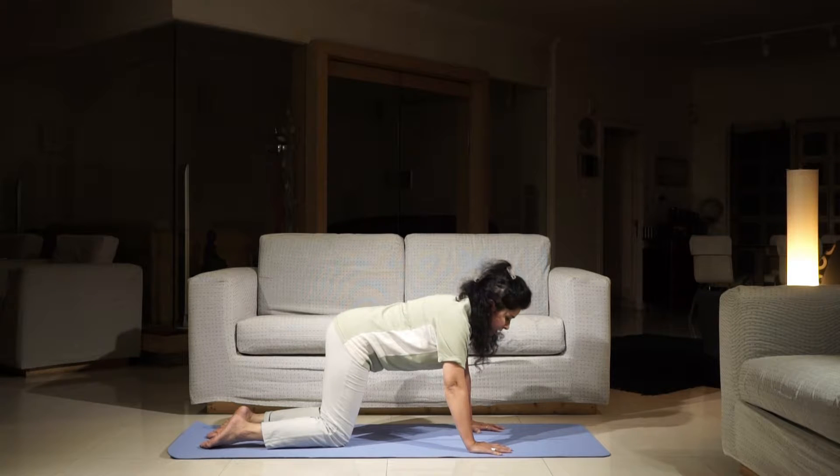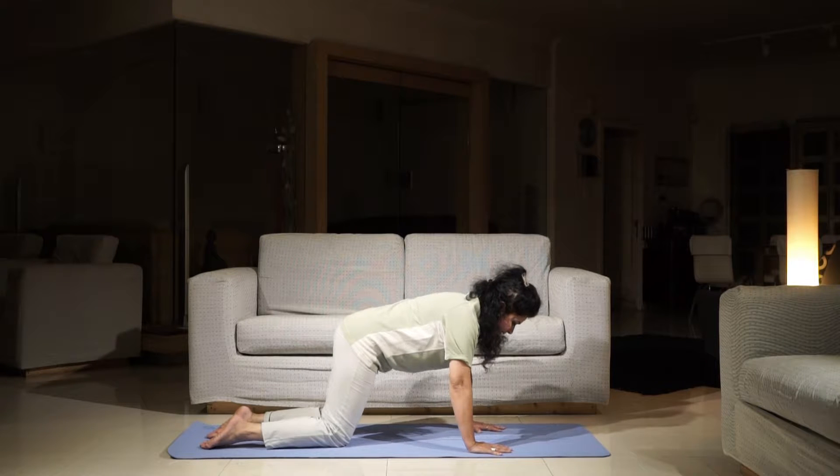Exploring different positions of Marjari Asana from the box position, where hands are directly below the shoulders and knees are below the hip joint.